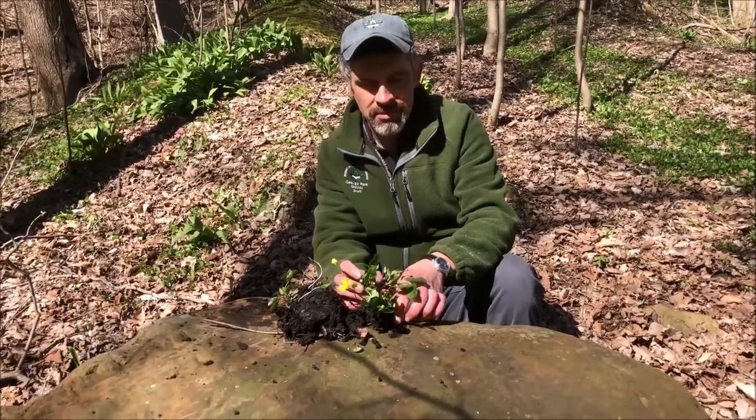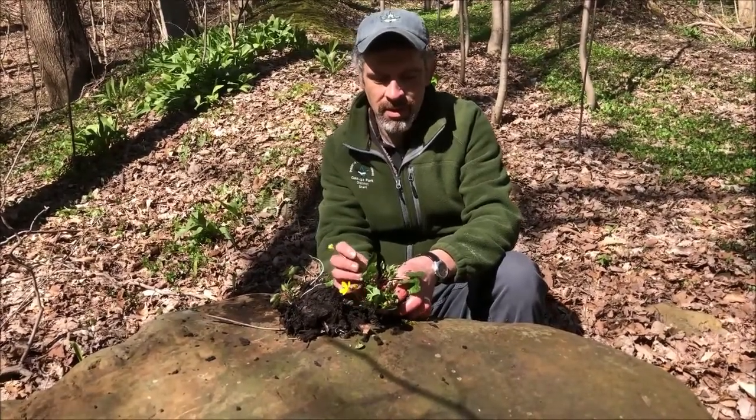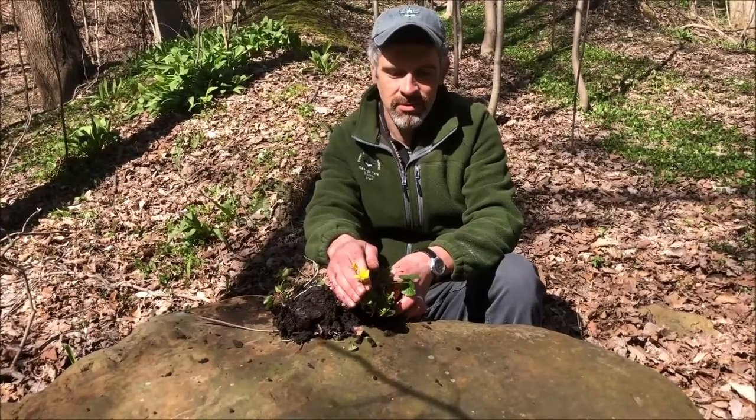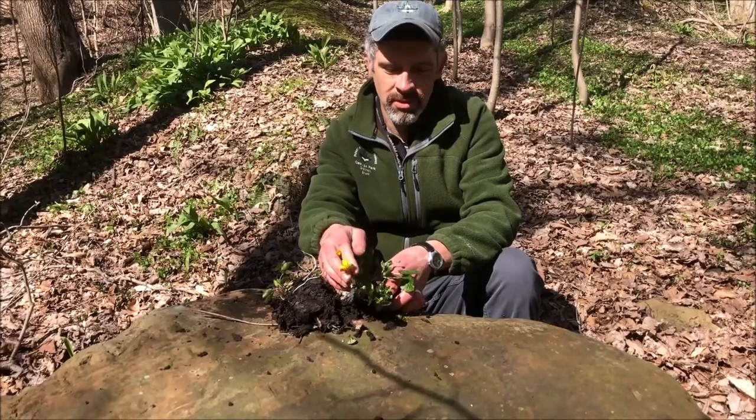A little bit about this plant. It grows about three to five inches high, so it's pretty short. It gets these nice yellow flowers on it. It's in the buttercup family so you can kind of see a resemblance there.